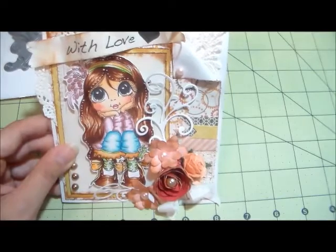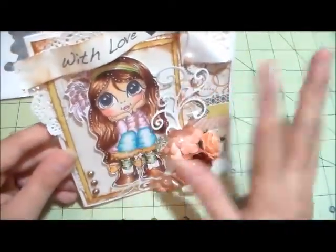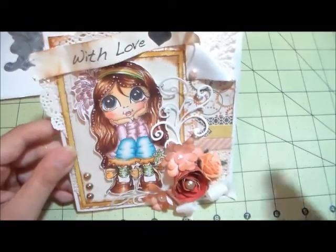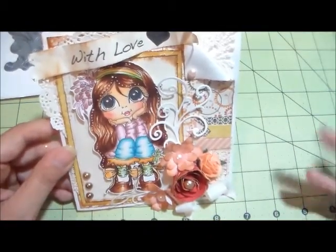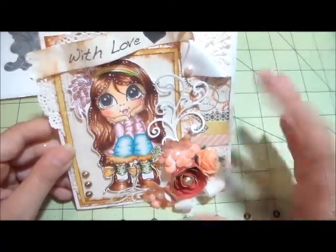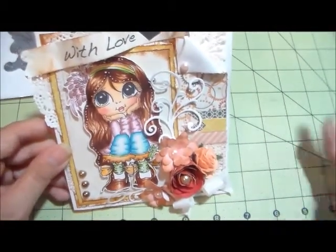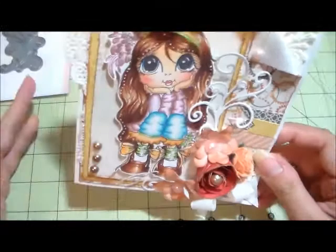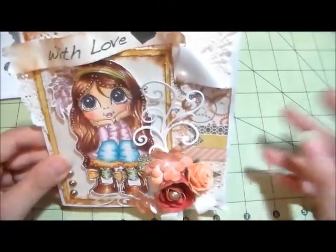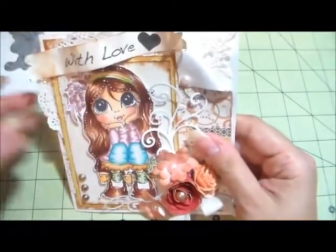I'm gonna put the link to her shop below — please go over there, you're not gonna regret it. They're beautiful. And the best thing about the digis, apart from the rubber stamps which she also has in her shop, is that with a digi you can print it out on whatever size you want — real tiny, big, or different sizes. That's the best part of having digis: you can print it out to your liking, to the size that's perfect for your project.